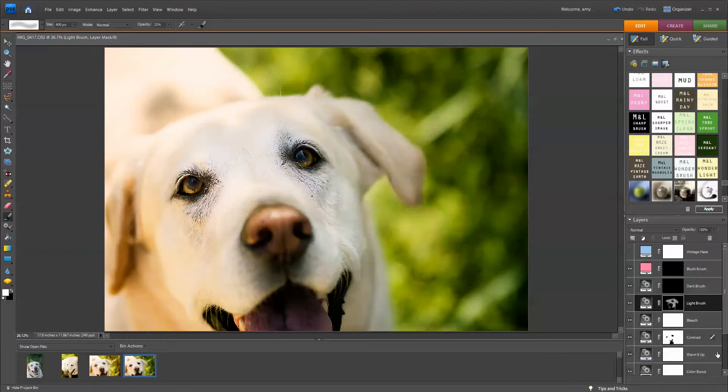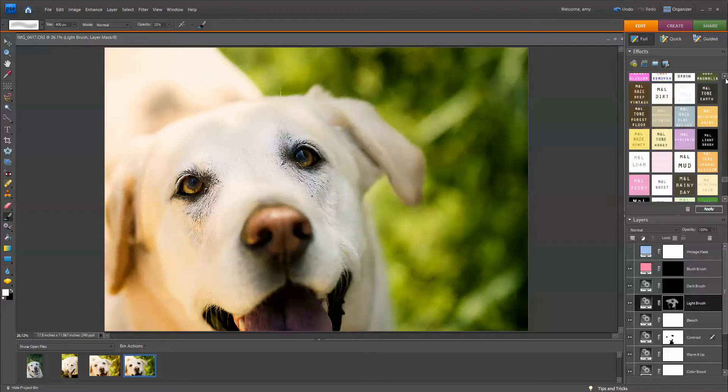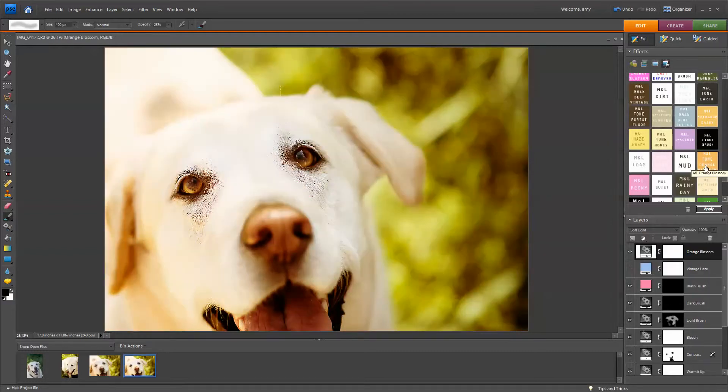The whole image looks a little bit cool, so I'm going to use a tone. I'm just going to click on the top layer and double-click on this tone called Orange Blossom. You can run these tones on the top layer — you don't have to worry about the layer order. This is before I added the Orange Blossom, and after.